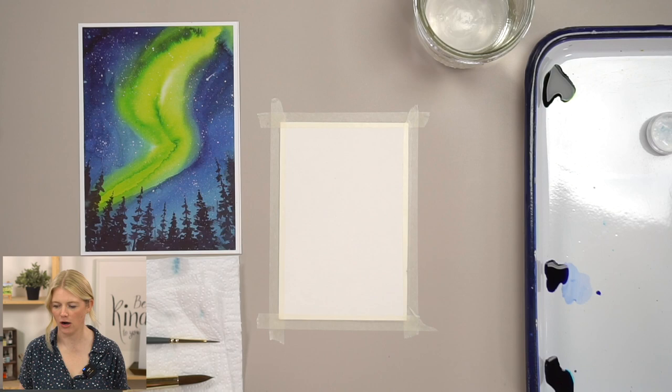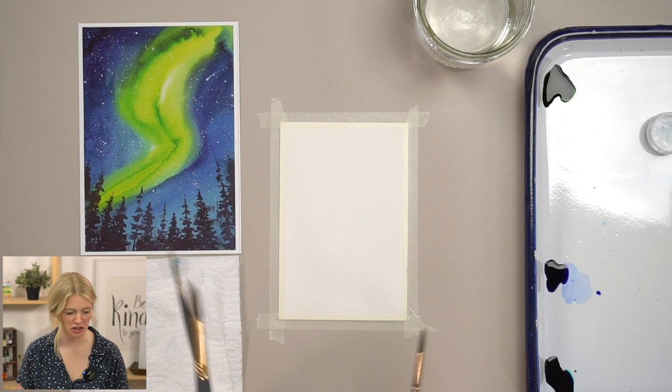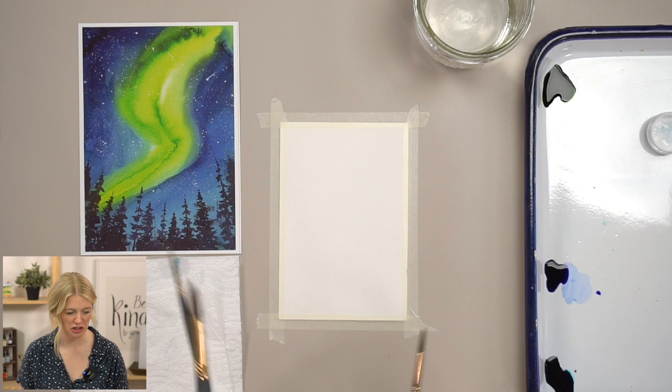I'm using the colors out of our Waves of Change box: emerald green, berry blue, azure blue, Payne's gray, and bleed proof white. I'm going to be using a size 2, 6, and 12 brush. I don't think I'll need the one-inch wash, but I'll have it handy just in case.